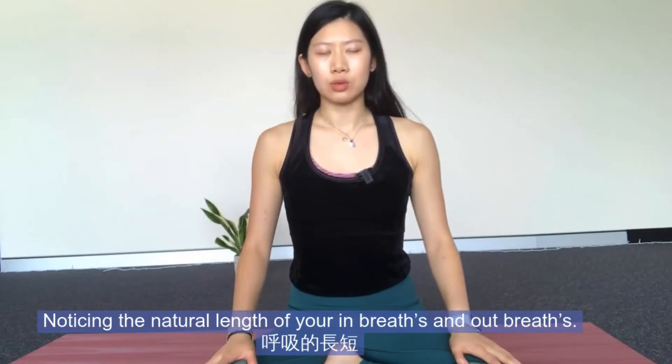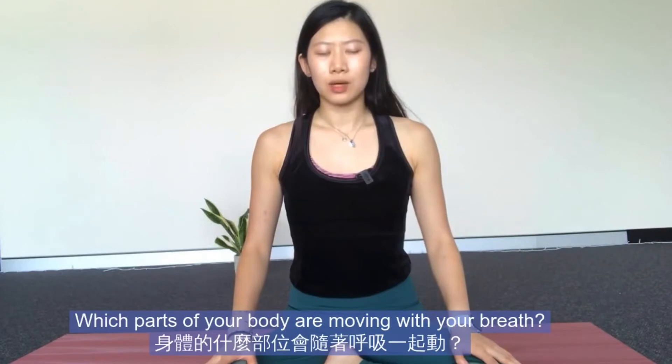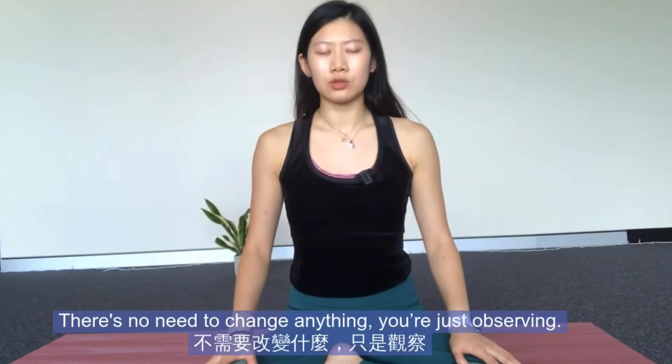Noticing the natural length of your in-breaths and out-breaths. Noticing the feeling of the belly or the chest when you breathe in and out — so which parts of your body are moving with your breath. There's no need to change anything, just observing.